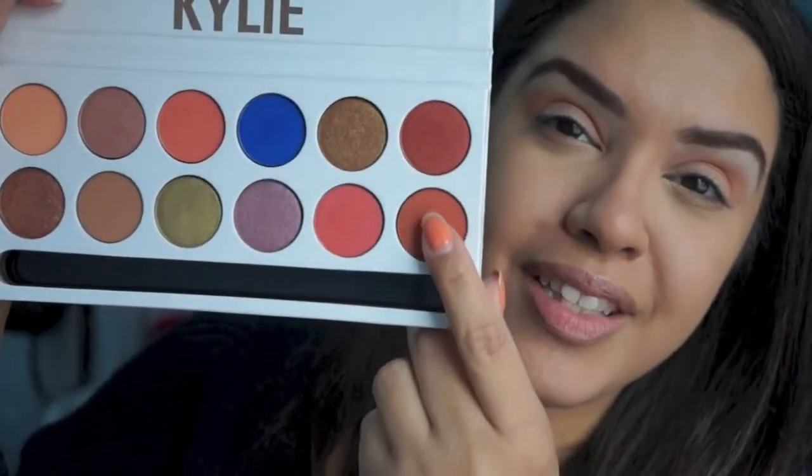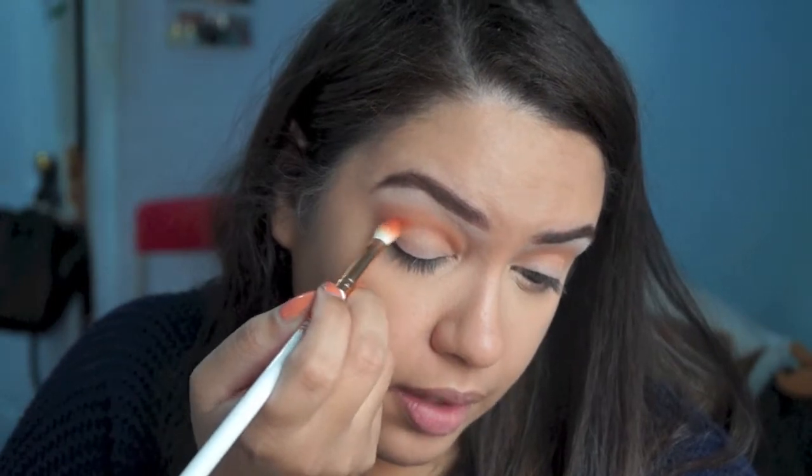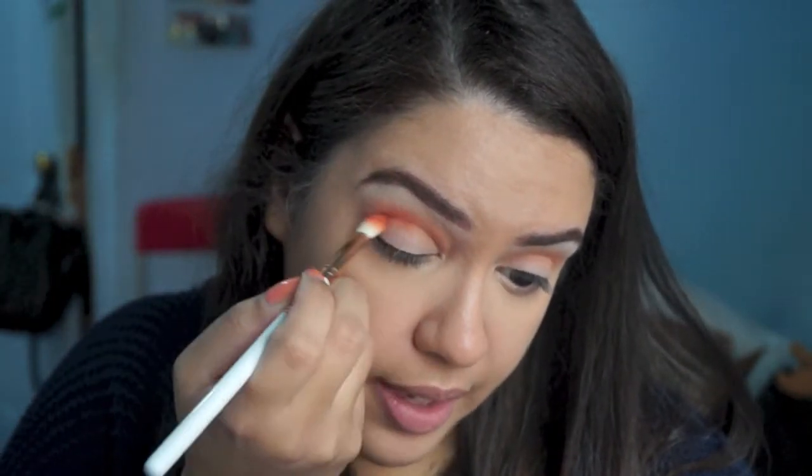Now I'm going to take this color right down here, which is like a deeper — it's almost like a peachy brown, maybe like a terracotta type of color. I'm going to put that lower on the crease; I'm not going to go as high with it.